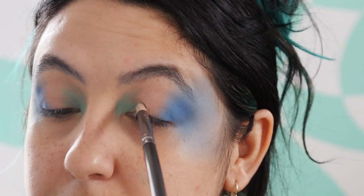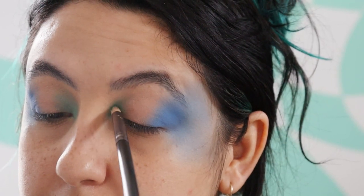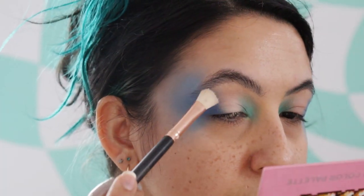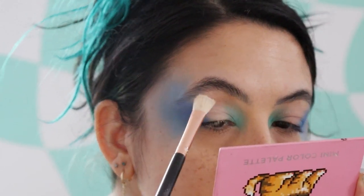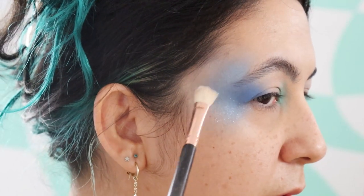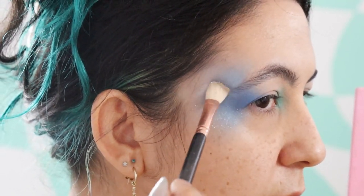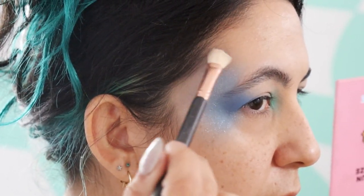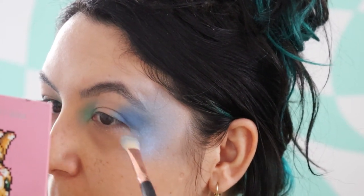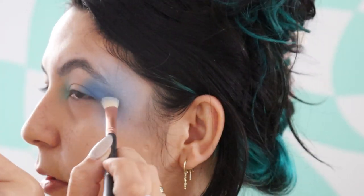Then with Muscle Beach, I'm going to focus it on the inner corner of my eyelid and blend it out a bit. Then I'm going to go in with a neutral shade for the center of my eyelid and give it kind of a halo effect to create some highlight. Now I'm going over the blue eyeshadow on the outer corner of my temples with some blue duochrome shimmer. I'm going to do the same for the inner corner of my eyes with a green duochrome.